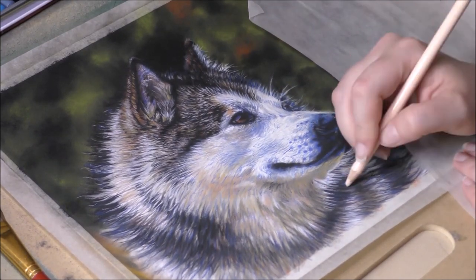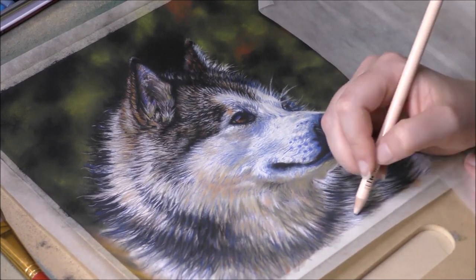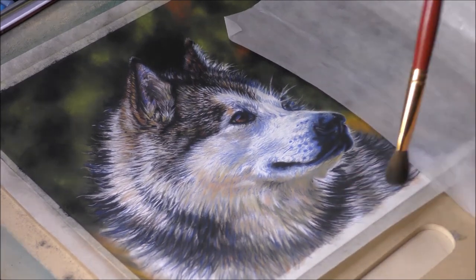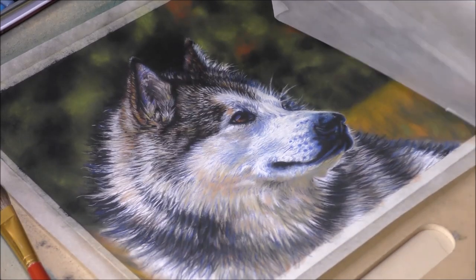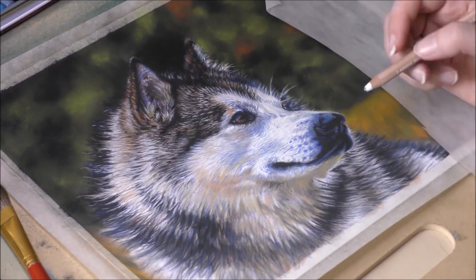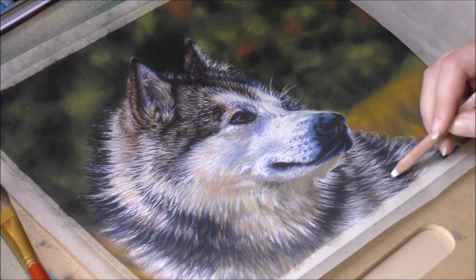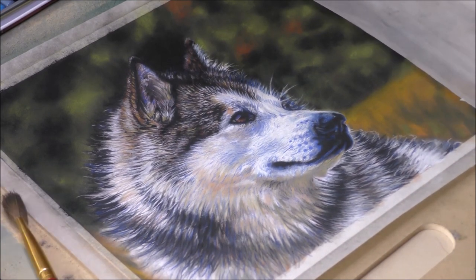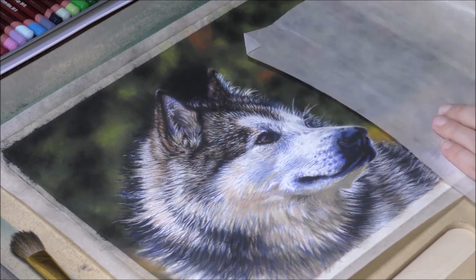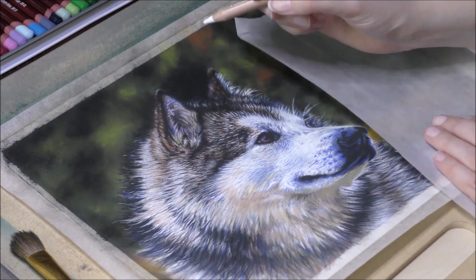I make sure there are hints of blue in the dark parts of the fur as well, but more faintly, as I don't want them to become too distracting from the main focus of the drawing, which is the face of the dog. For the final touches, I go back in with white pastel pencils to hype up some of the lightest areas. And for the super white details, I like to use an extra soft white pastel stick from Rembrandt, which is super white and can create quick crisp lines.